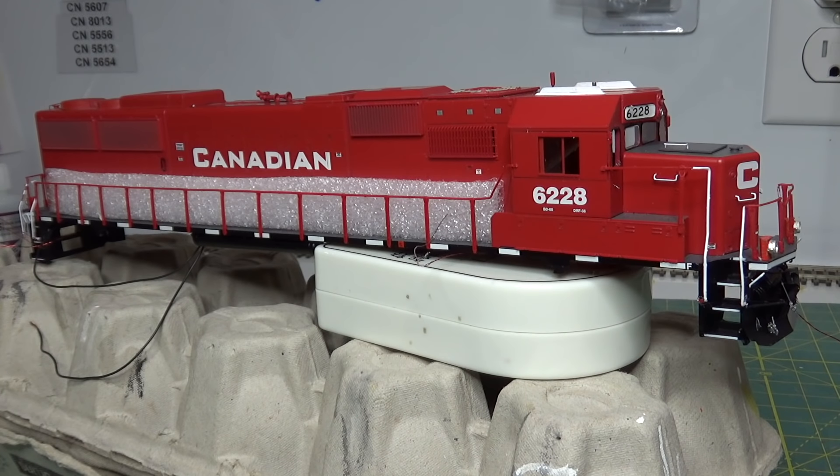Hey guys, so I've been working on putting DCC into this Athearn ready-to-run SD60 and I want to redo all the lighting because it has the original no-good Athearn rice bulbs in it. I've ripped all that out and I want to put my 0603 sunny white SMDs in there, but I'm running into a problem with this model — one I've encountered on others before but it's particularly bad on this one.